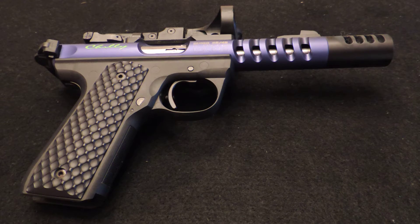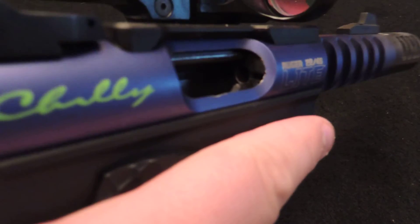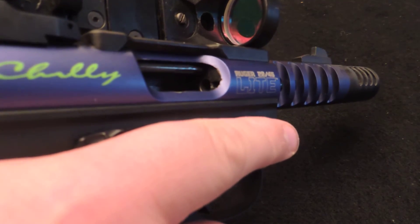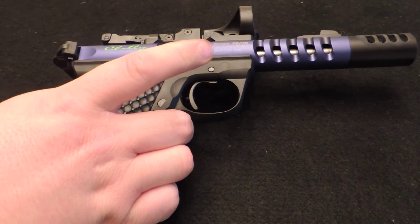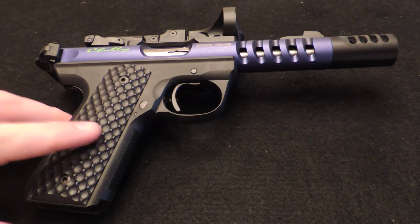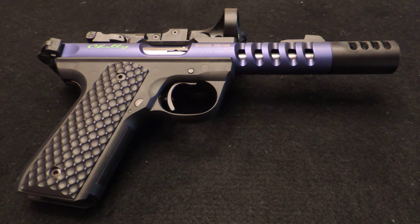First off, the gun is unloaded. There's no rounds anywhere near the table. I don't know if you can see, but the chamber is empty. Pulled the trigger — there we go. So we are safe.